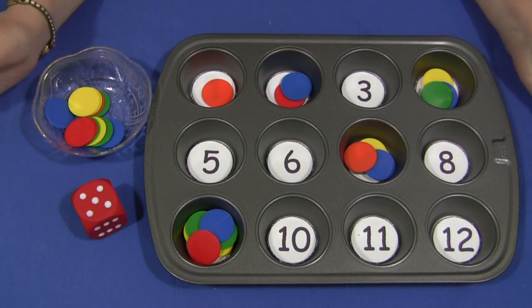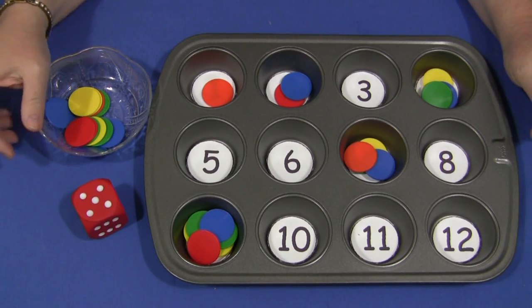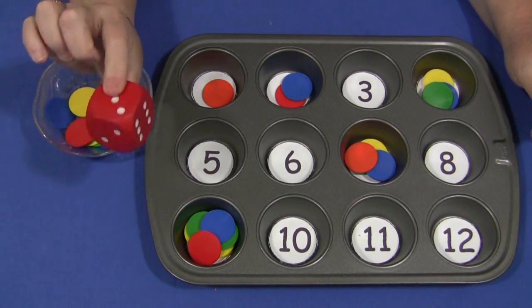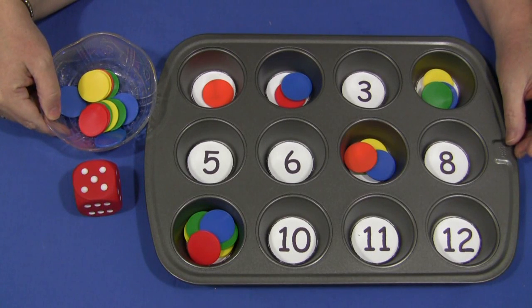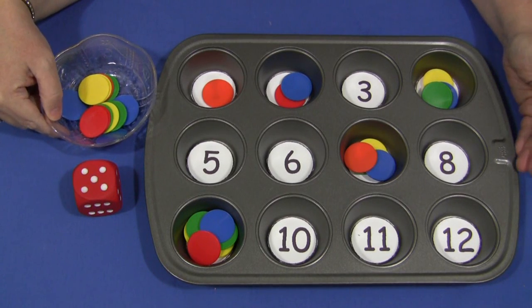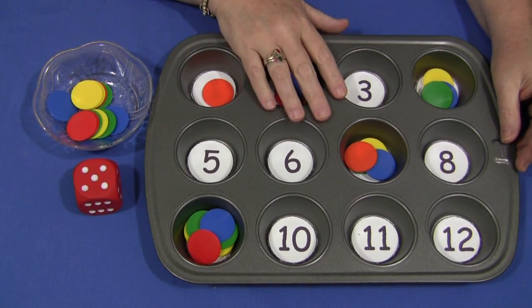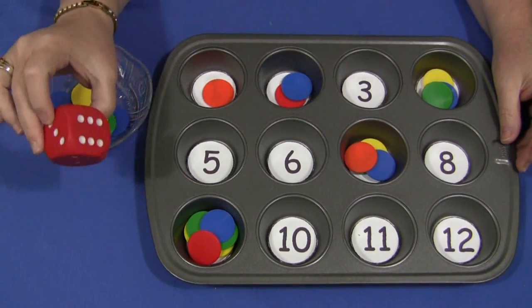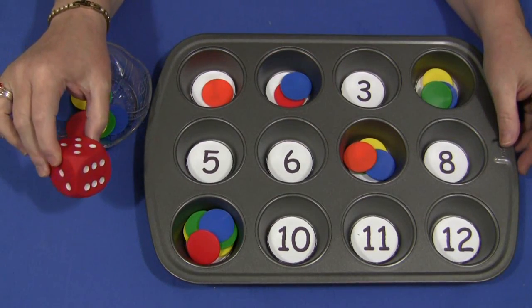You'll need a muffin tin or muffin tray with 12 sections and you need a die or dice and something you can use to cover up the numbers or use for counting, depending which way you want to do this activity. In my tray I have numbers 1 through 12, but if you're using just a single die then you want to have two sets of 1 through 6 in your tray.